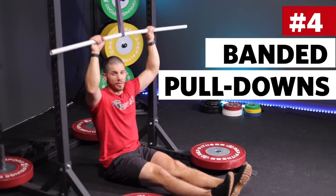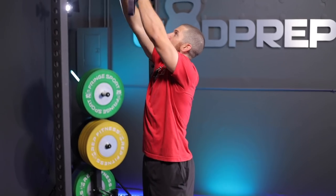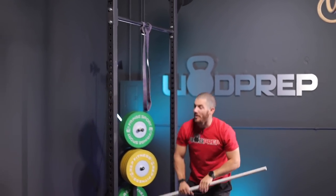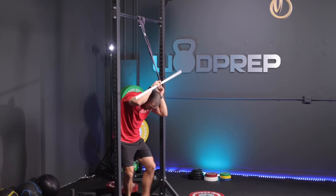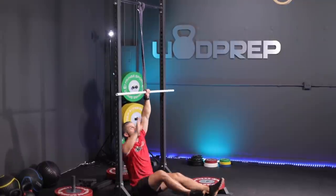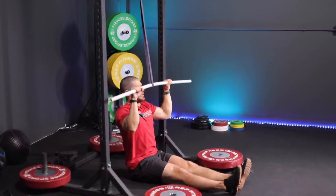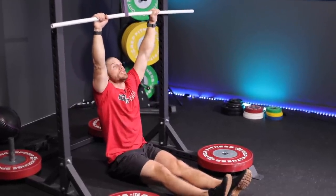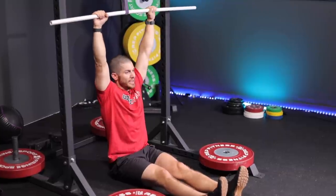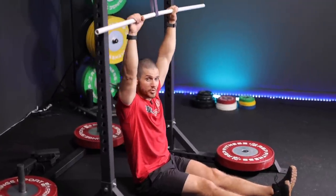Pull-up modification number four is one of my favorites: the banded pull-down. Get a heavy band, loop it, and put a PVC pipe through the band. Then sit down — very similar to that seated pull-up — but now we have resistance. Rather than pulling ourselves up, we're pulling the PVC pipe down; this could also be a barbell or dowel. What's cool is I can practice that full range of motion pulling position while being completely vertical, just like doing an actual strict pull-up.